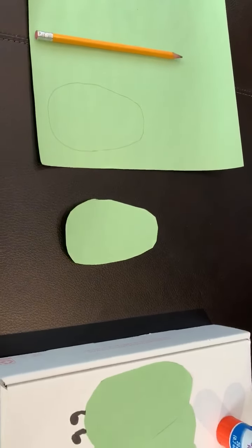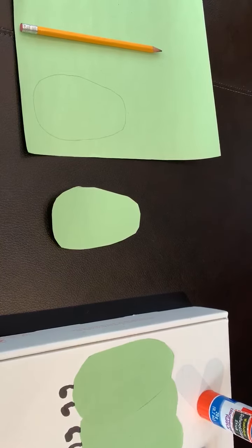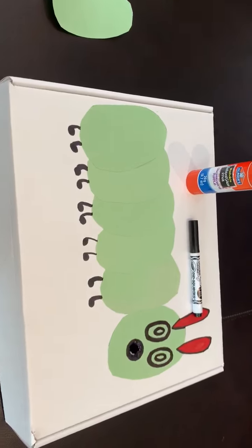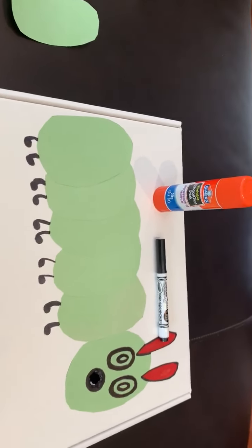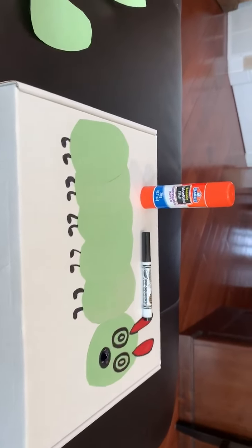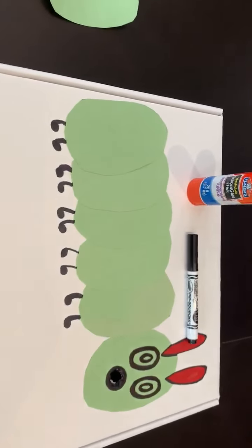I'm going to cut that oval or circle out, and we can decide how many ovals or circles we might like depending on what we have available. Next, we're going to put the ovals onto a box that you get from recycling. We're going to use a glue stick — I find it's much less messy. Glue the ovals on.